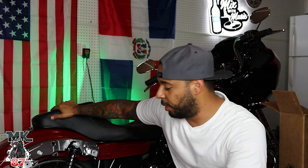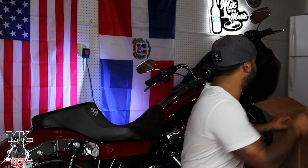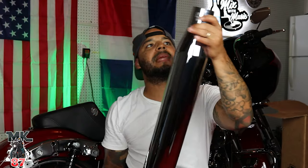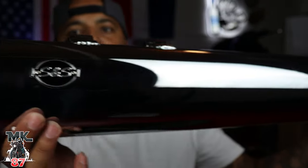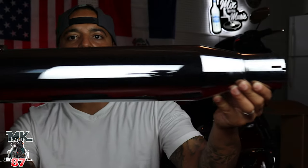Welcome back to another video guys. Today we're going to be installing some SNS slip-ons on my 2021 Road Glide Special right here. I already went ahead and installed the left side, so I'm just going to show you guys how to take the right pipe off and then install the SNS pipe. Right before that, let me show you what the slip-on actually looks like — chromed out, because I want to keep that chromed-out look. You've got that black end cap right there looking real nice, your SNS logo on both pipes, and chromed out like I said — really nice, really clean slip-on.